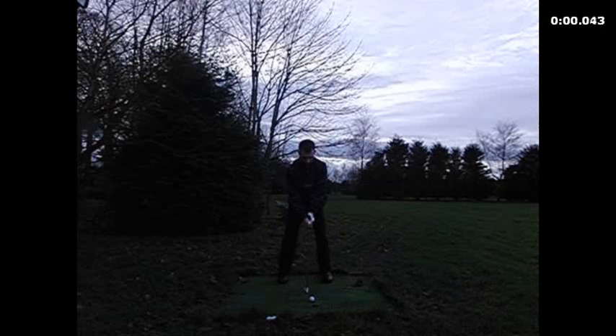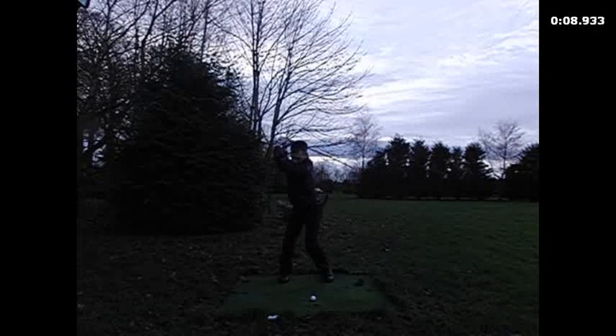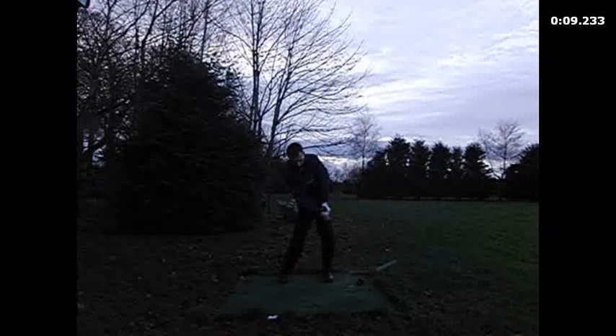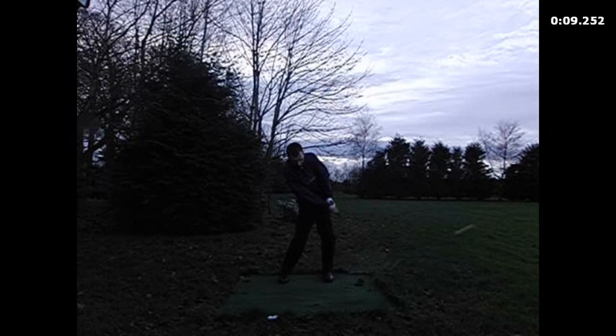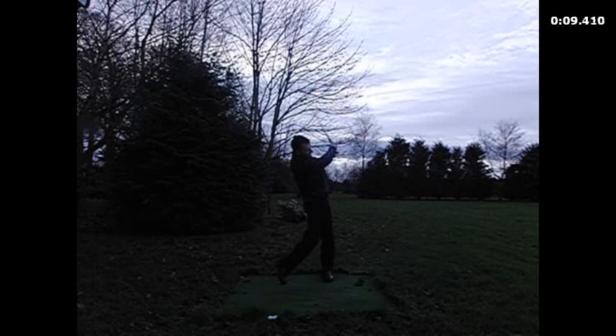From the other angle, what we saw was a little bit long and a tendency to hang back on that right side. Dropping back on the right side, as we've mentioned, is one of the main causes why you tend to hit slightly behind the ball or up on the ball. It can cause both of those things, and that's something we'll have to work on again in the future.